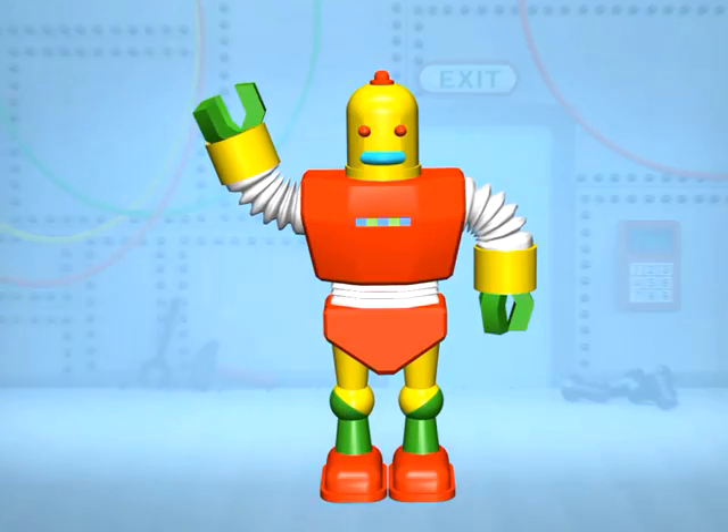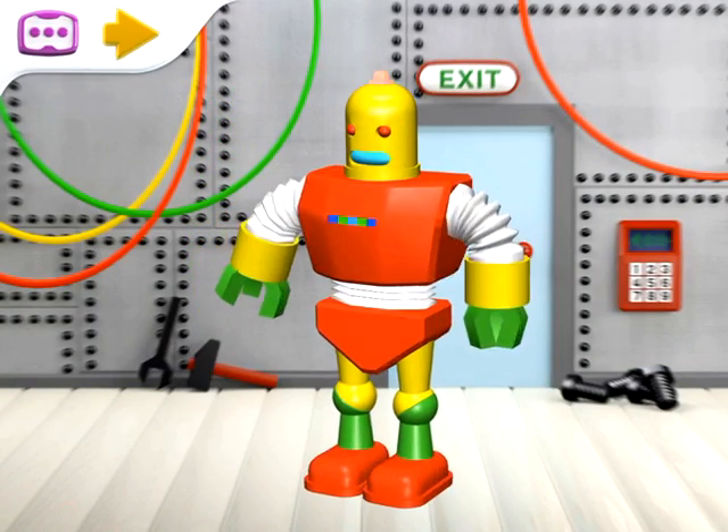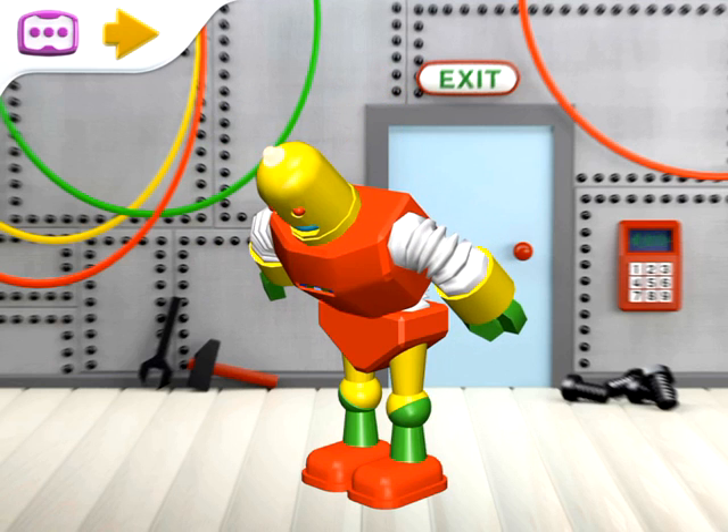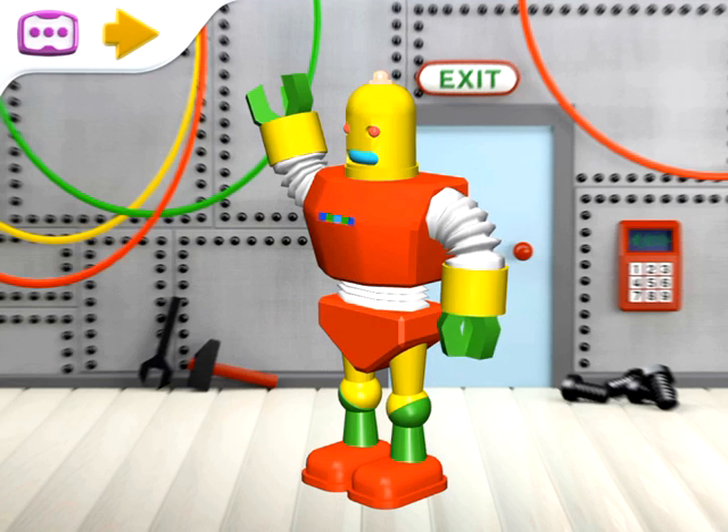There is our finished robot! Okay, now it can talk to us. I am a robot. I am a clever machine.